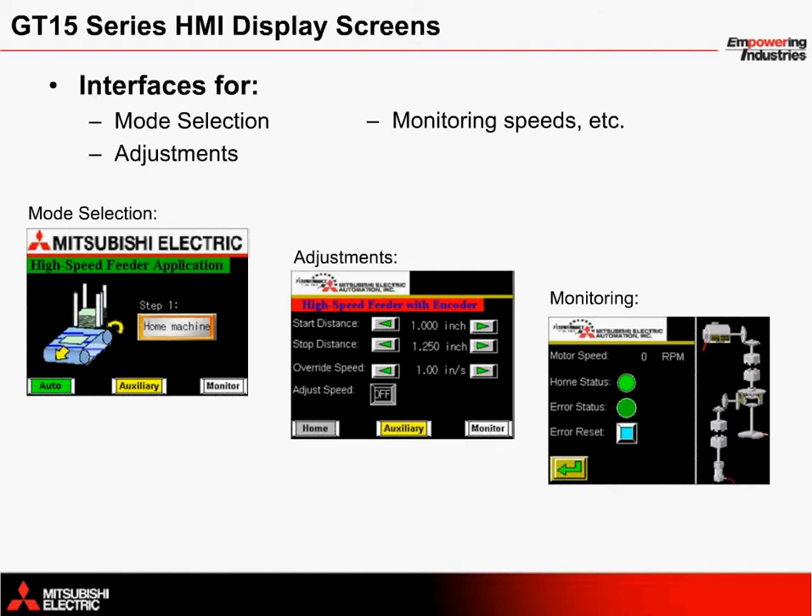The home screen provides mode selection between auto and auxiliary, and it also allows you to home the machine using a data set routine. Once operating in the auto or auxiliary modes, minor adjustments can be made to the start and stop positions for the clutch on and off addresses. The speed of the servo can also be adjusted on this screen.